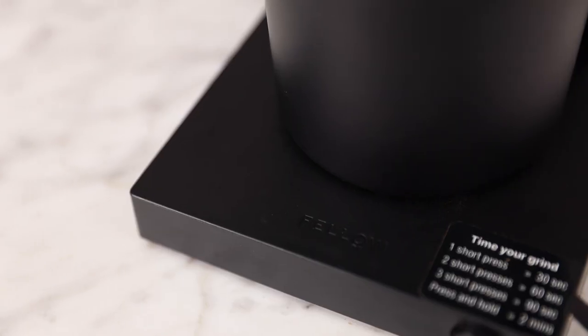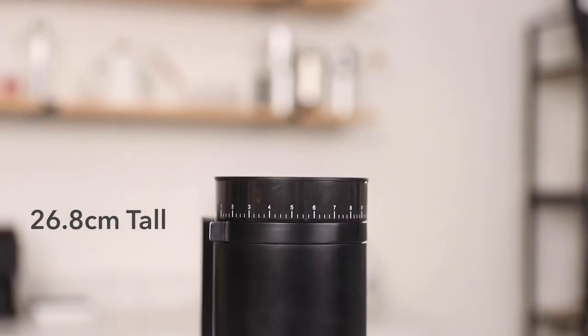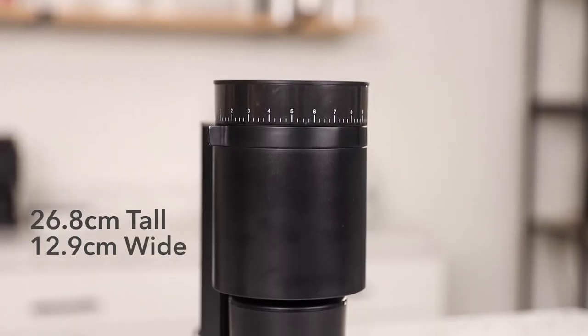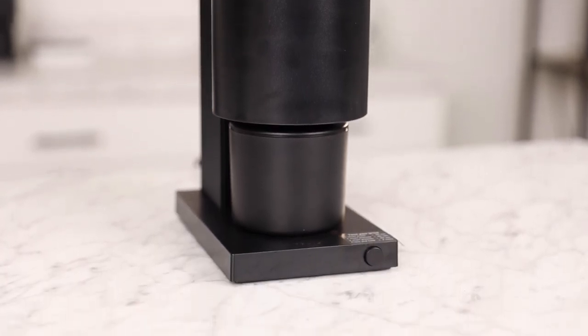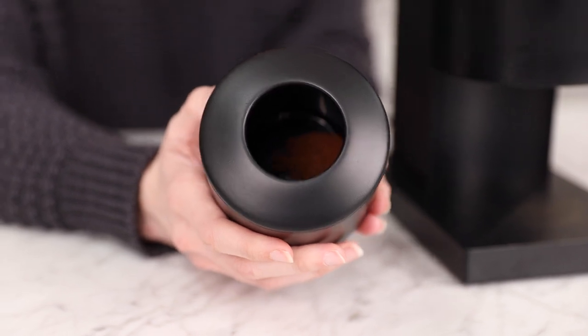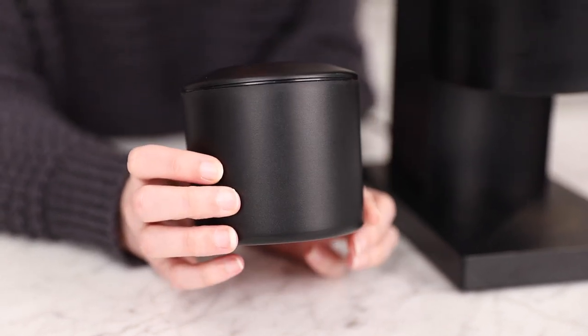There's a lot going on in this grinder, both internally and externally, so let's take a closer look. Externally, you'll see that the Opus comes in the same chic matte black that you get with the Ode. It stands at 26.8 centimeters tall, 12.9 centimeters wide, and 12 centimeters deep. The entire body, including the hopper and grounds catch, are made from plastic, so you lack the sturdy feel you find in the Ode, but that contributes to the modest price point.